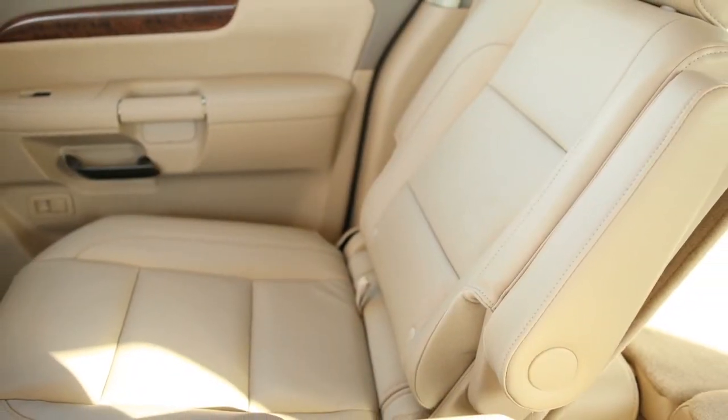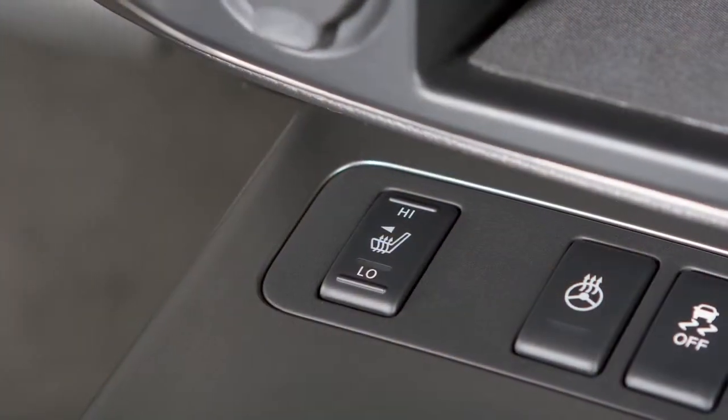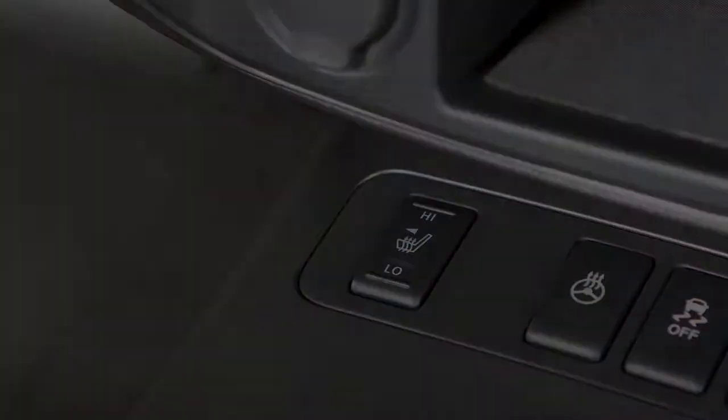When the seat is comfortably warm, and always before leaving your vehicle, be sure to turn off the heater switches.